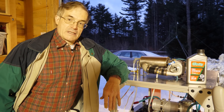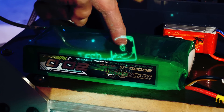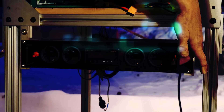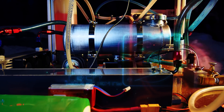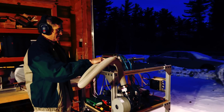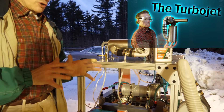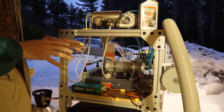Hi, so the moment of truth. We're going to go ahead and show you how this engine operates. To begin with, since the first video we have showed you all the subsystems and components and design, we've added a couple of things that you'll notice that are important to get this thing operating.